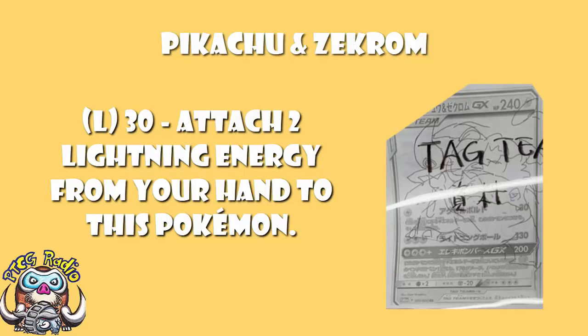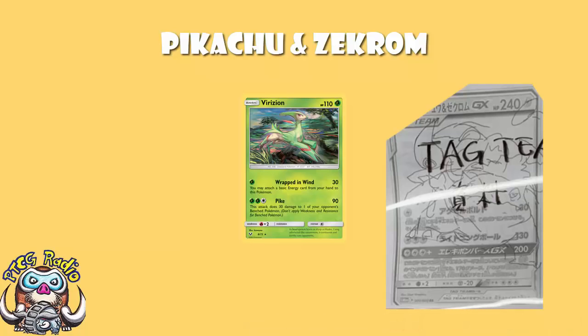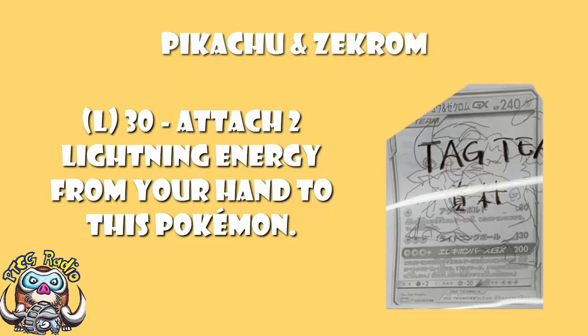I don't really like this very much. We've seen attacks like this time and time again — something like the Vikavolt from Shining Legends, although to be fair that actually does 30 damage as well. This doesn't do any damage. The problem, very simply, is that you're leaving a free-prize Tag Team GX Pokemon in the active, attaching energy during your turn, and then nothing. It's your opponent's turn. You're giving them a free shot at your Tag Team GX, just hoping they don't knock it out.